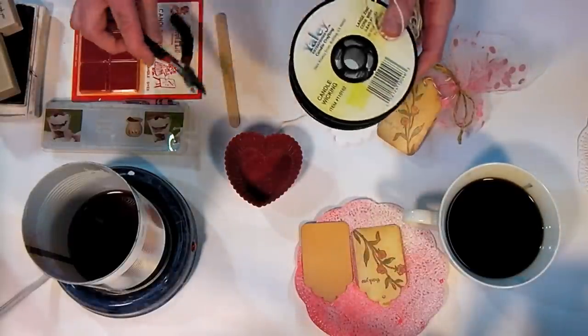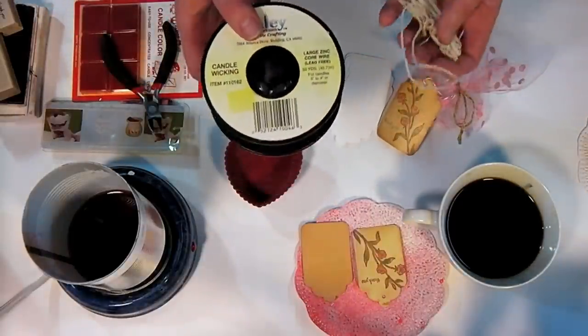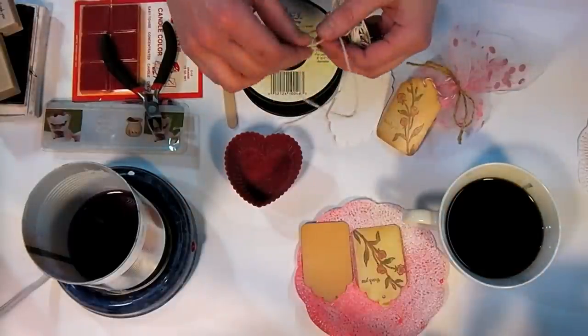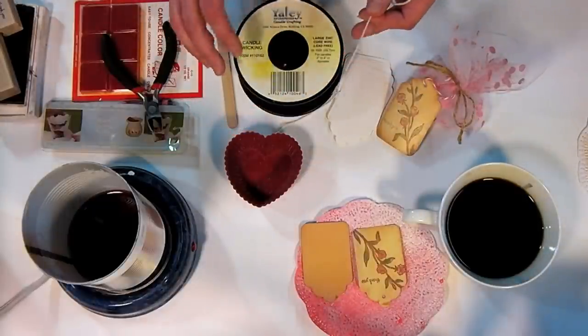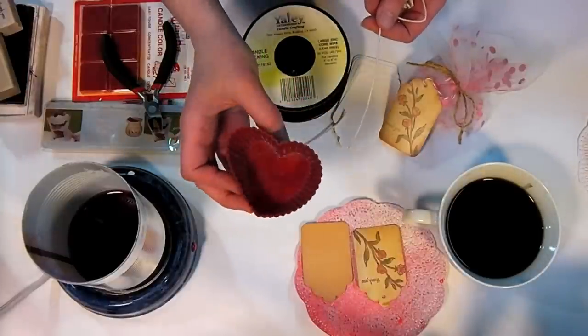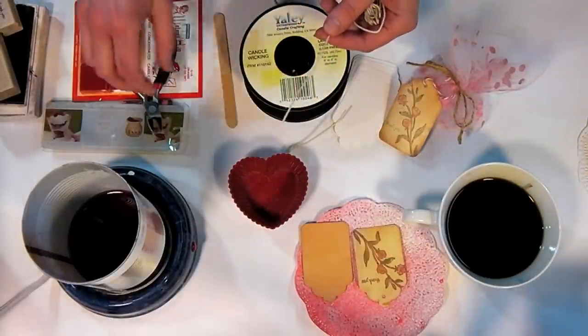What I have here is some wicking by Yaley. I buy it by the spool, but if you're just going to make a couple of candles you may want to buy a small amount in a package. For wedding favors, I recommend getting the spool because it'll be more economical. You want wicking that is rated for the size candle you're making — this is about two to three inches wide, so I'm using wicking rated for candles two to three inches in diameter.